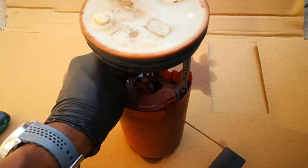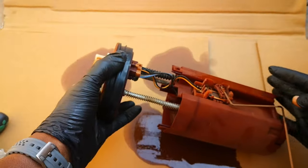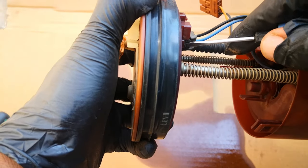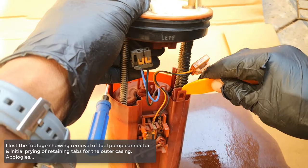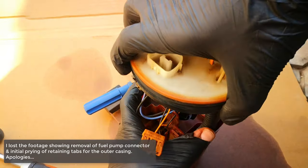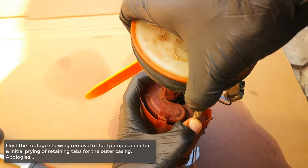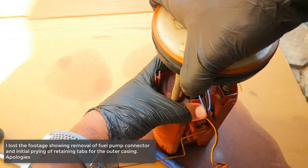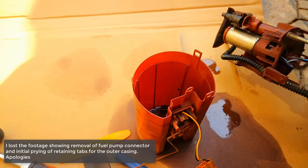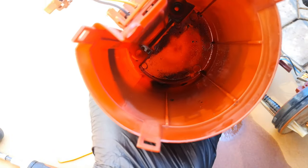Now we turn our attention to the fuel sending unit. To get to the filter we're going to remove this outer casing. The first thing you want to do is remove the electrical connector to the gauge, then for the fuel pump you have this one. Use a pry tool and start pushing down on the outer casing — a bit of wiggling and it comes free. So that's the fuel filter. But before we get to that, let's see how dirty this is — that's a lot of sediment. This is what has clogged up that filter.